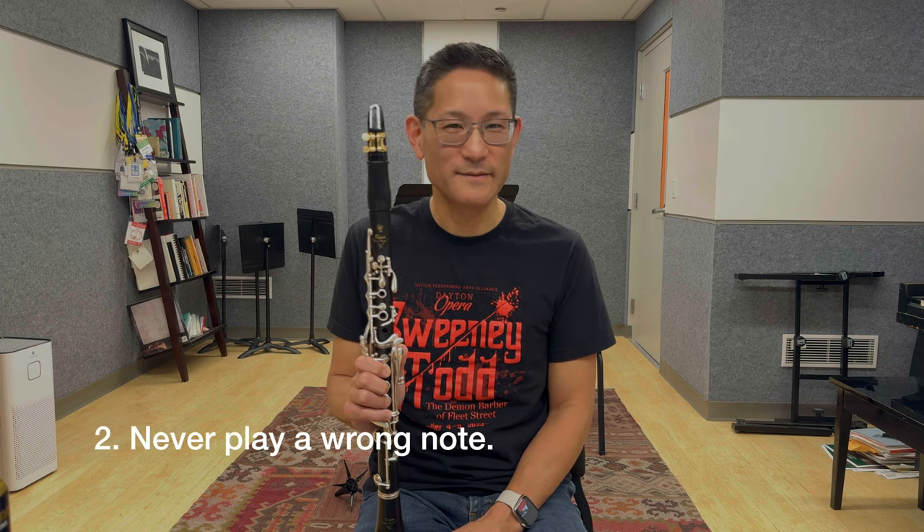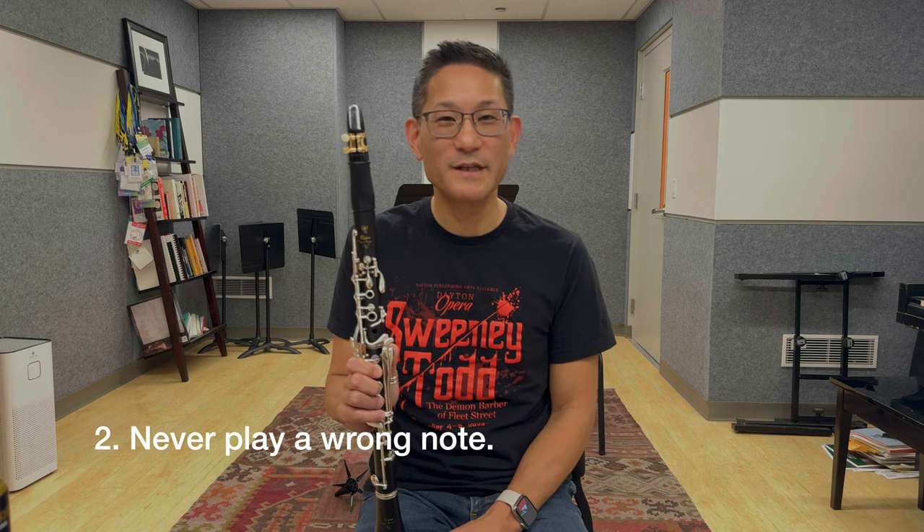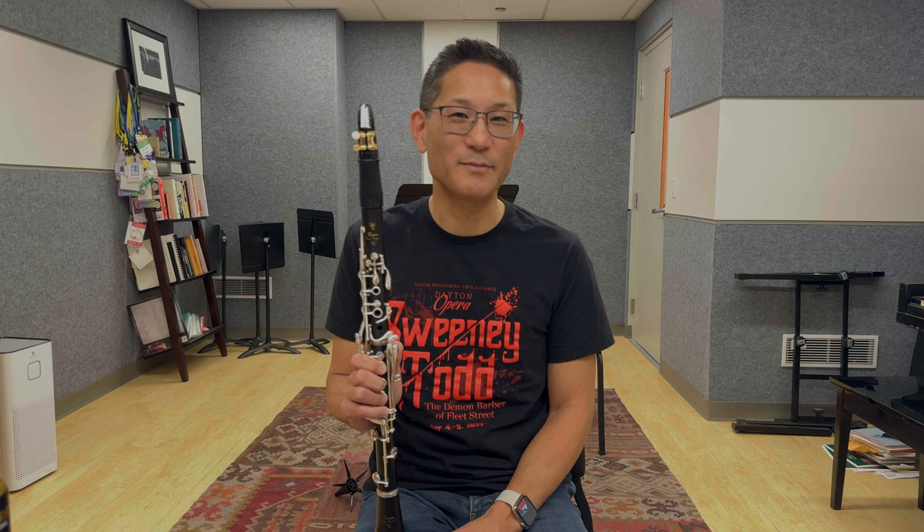Number two: never play a wrong note. This may sound obvious, but when we're learning our music, we're training our brain. If we keep giving our brain different signals every single time we play a passage, we're just confusing ourselves. For instance, if we went out for lunch every day and I said I love Rockstar, then I love Diet Pepsi, then I love water, then I love Starbucks coffee — if after all that I asked you what's my favorite beverage, you'd be pretty confused. So never play a wrong note. We want to be consistent.